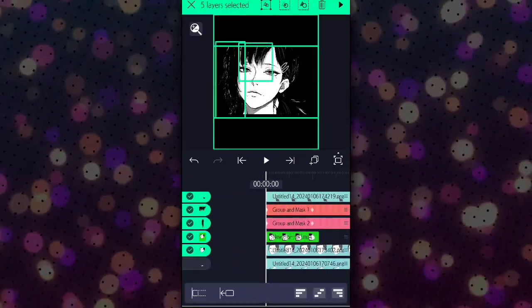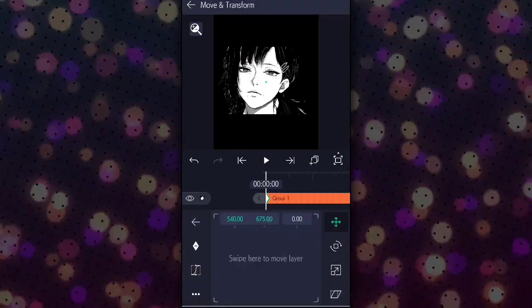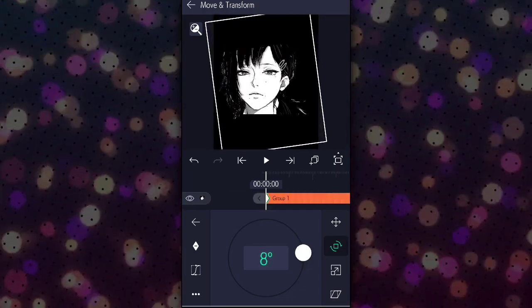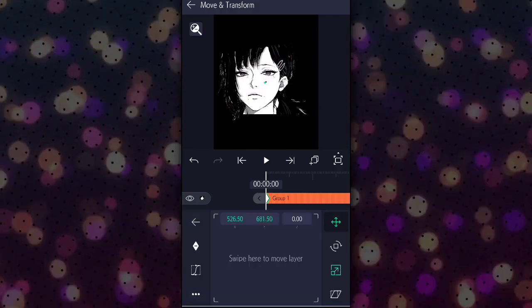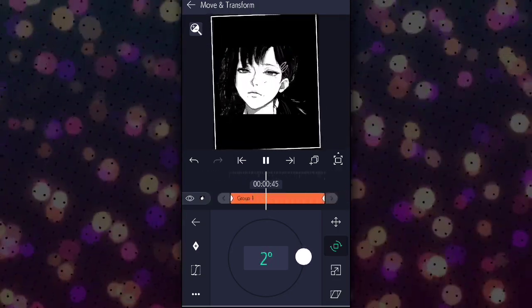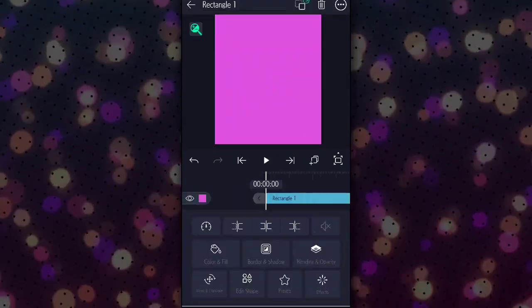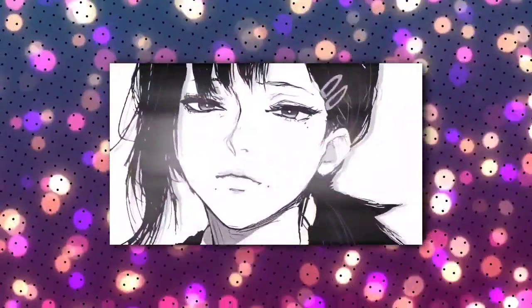After this, select all parts of the head and group them. Add a green screen and all done. Don't forget to like and subscribe for more tutorials and edit presets — have a good day!